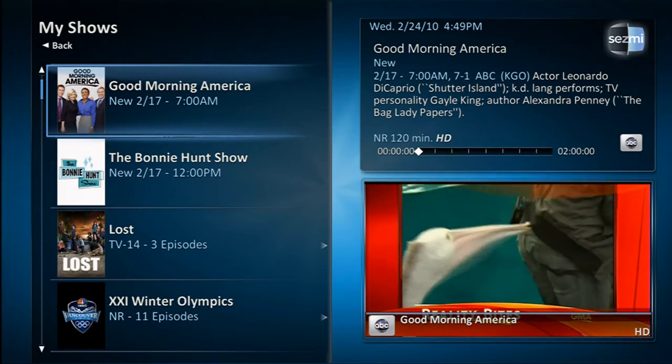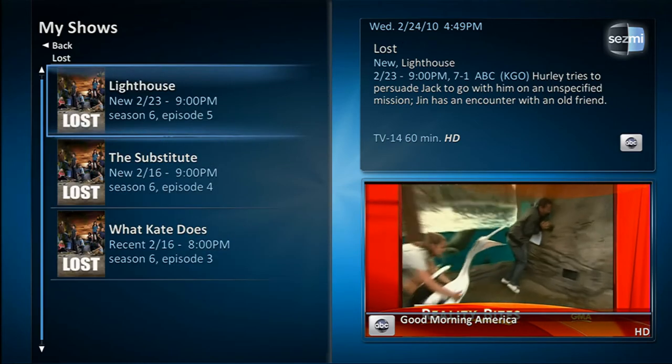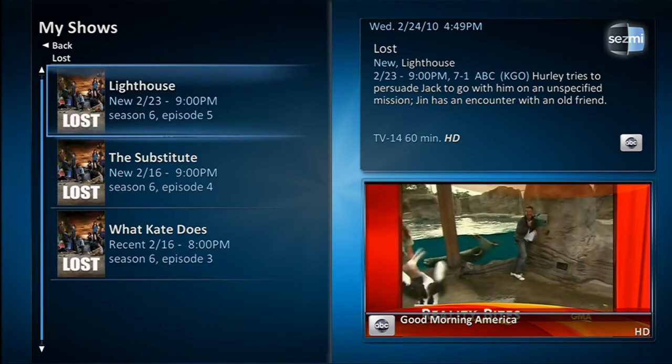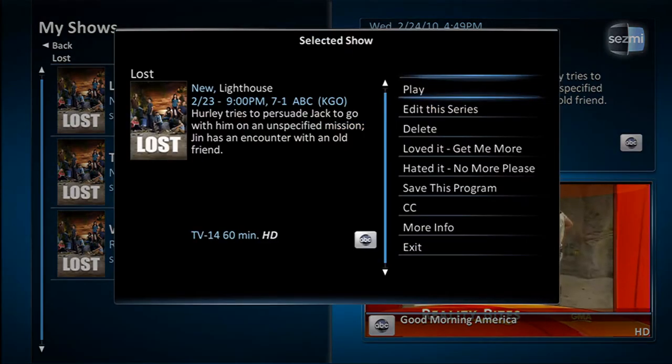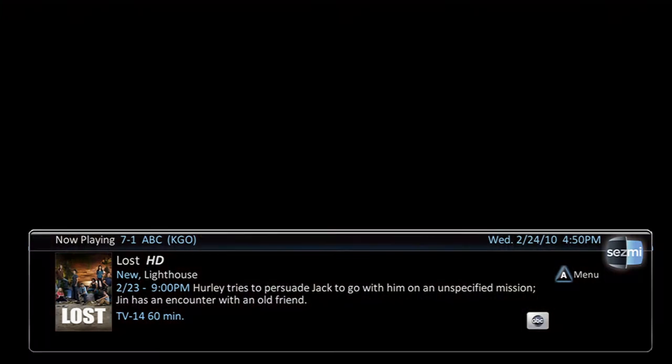To play a show, simply navigate down to your choice, press OK, navigate to the episode you want to watch, and press OK. You will then be presented with a menu of options. Simply choose Play and the show will start from the beginning.